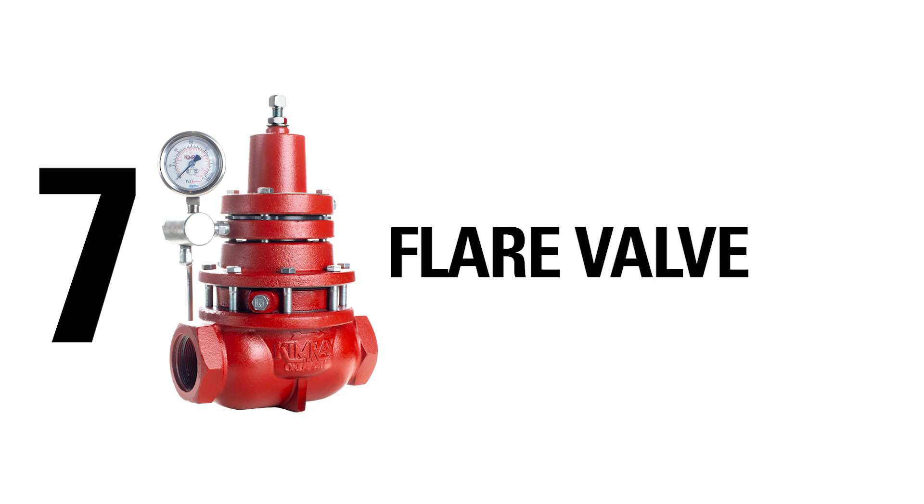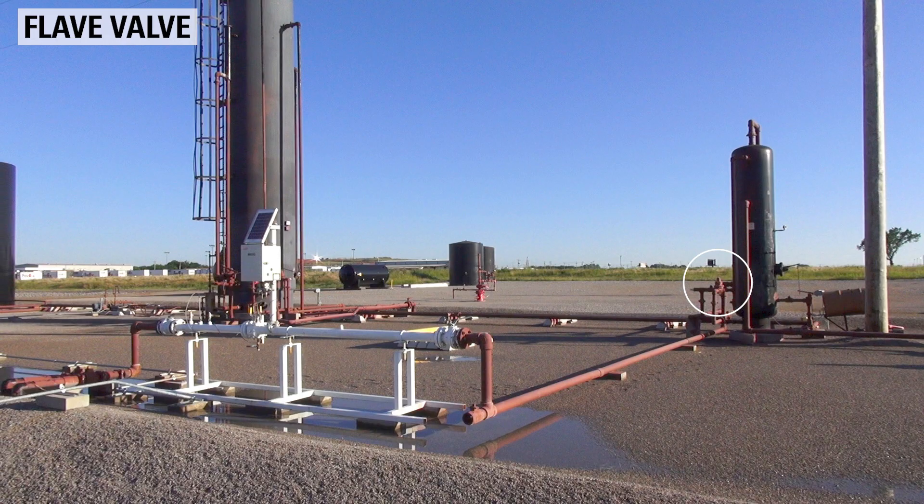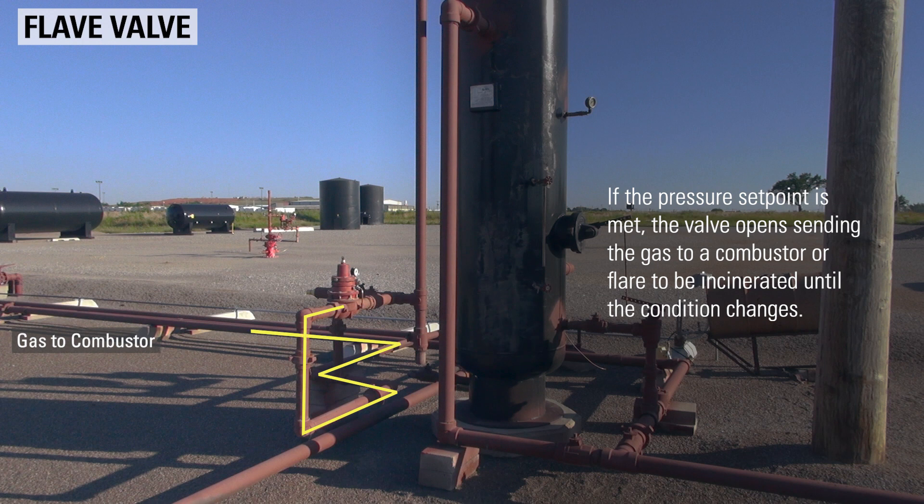The back pressure to flare regulator is installed in case there is maintenance on the sales line or there is an over pressure of equipment. If the pressure set point of this regulator is met, it opens, sending the gas to a combustor or flare to be incinerated until the conditions change.